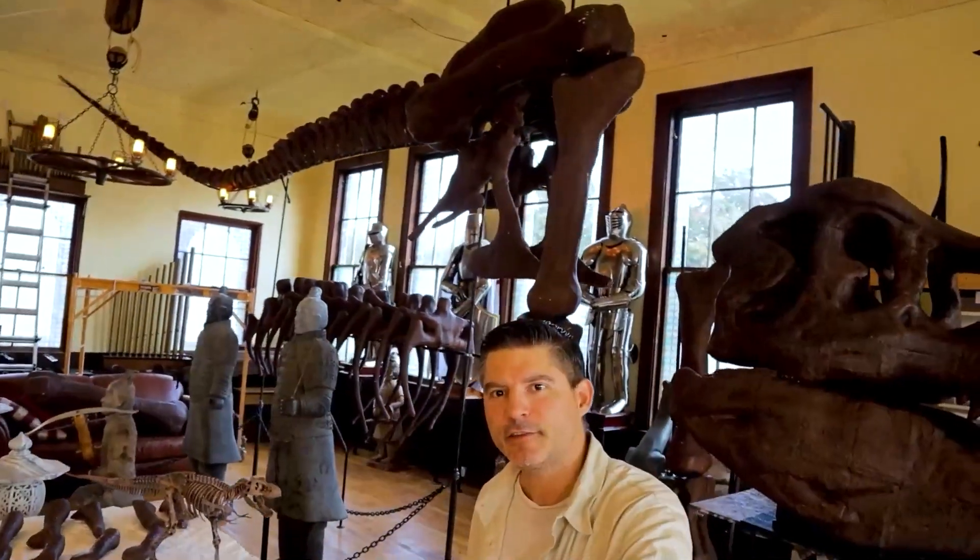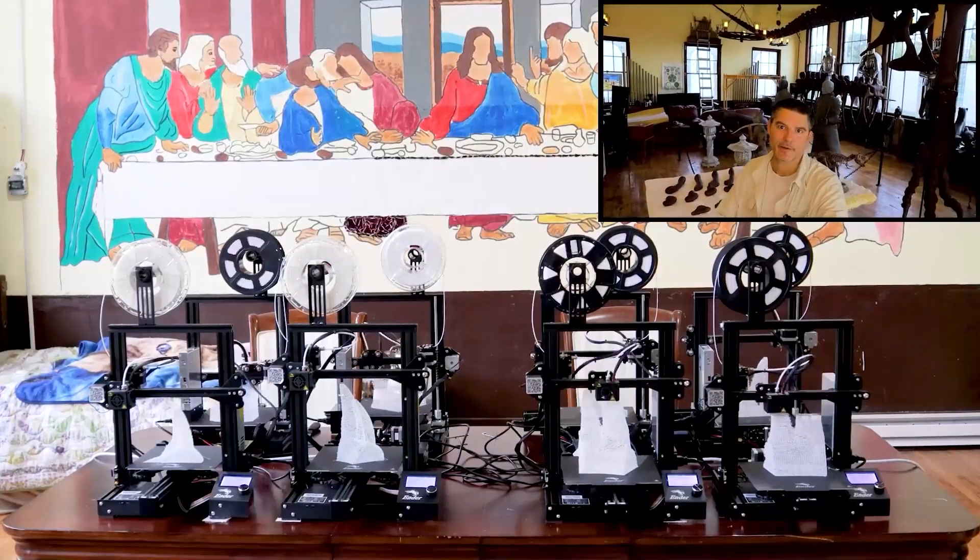Welcome back to Build Your Own Dinosaur. We are building our own 3D printed full-size T-Rex skeleton using our Ender 3 Pro 3D printers.